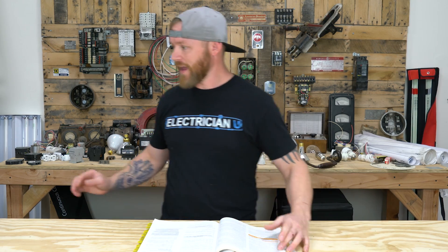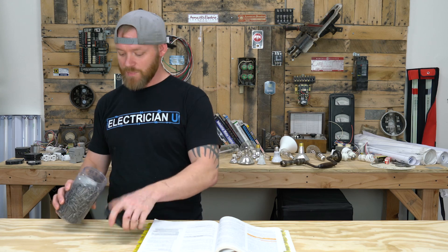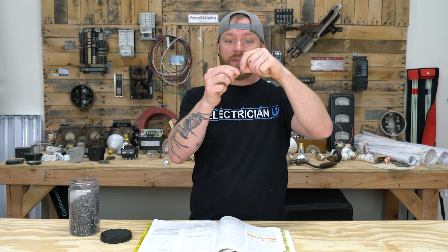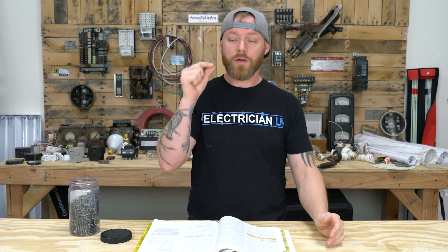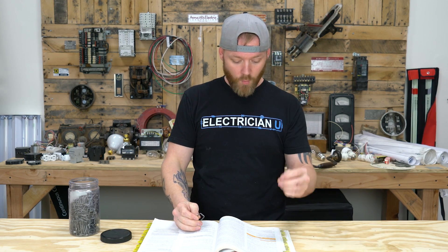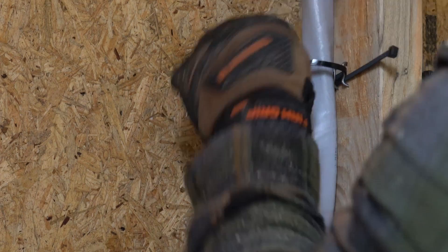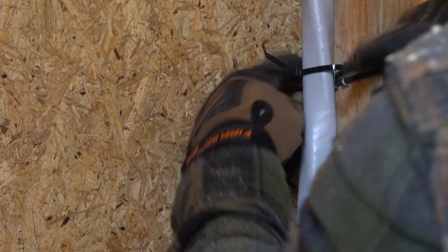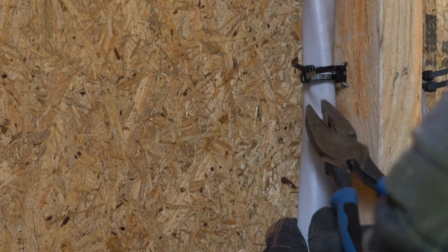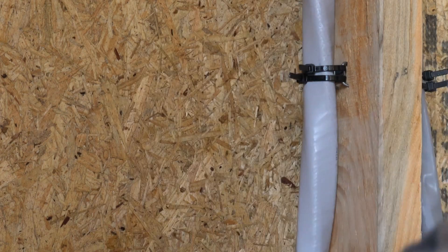It doesn't say that you can't stick a certain number of these things under a staple. Some staples are longer, some are bigger, some are wider, some have a little plastic insulation on them, some don't. There's no reason why you have to use one or the other — they're all listed for use. As long as it is a cable tie or some kind of means of securement that is listed for securement and support, that could be anything — cable ties, zip ties. There's so many different things you can do to secure Romex. There's not one way that you have to do it.